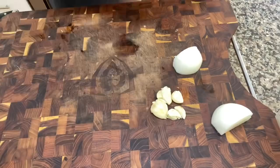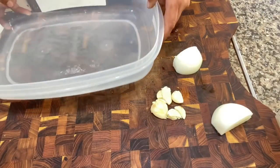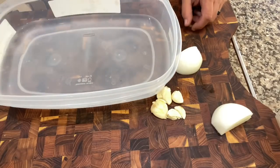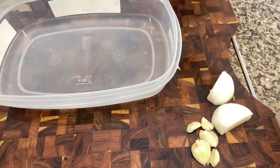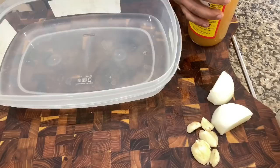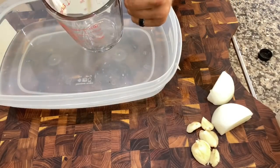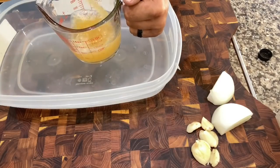Let's build our brine. Start with a container that'll fit — we got four cups of water in here right now. Now we're gonna add the start of our brine: we're gonna do a cup of apple cider vinegar.